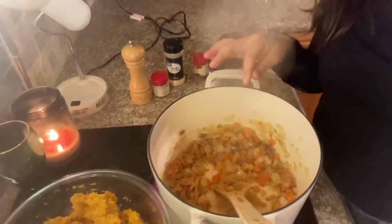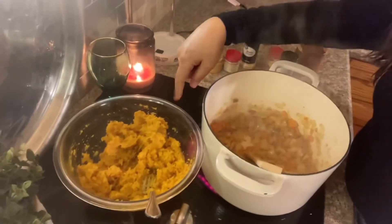I decided to go ahead and add the pumpkin puree so it can kind of get cooked with all the flavors, and then I'm going to add the sausage and have it be this big chunky mixture. Then I'm going to add the chicken broth. Alright, I'm going to put in the pumpkin.